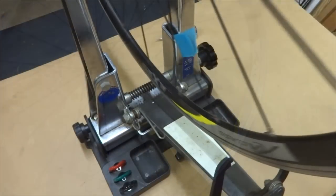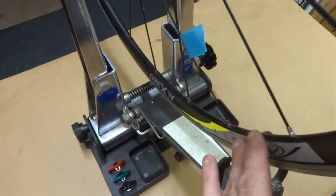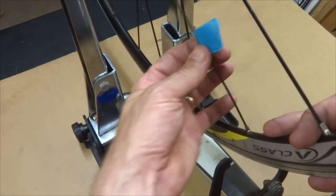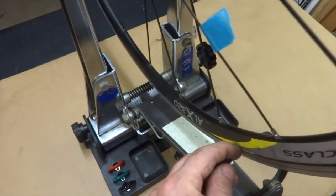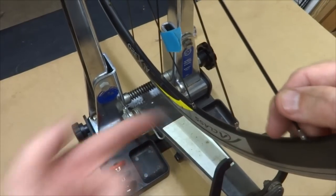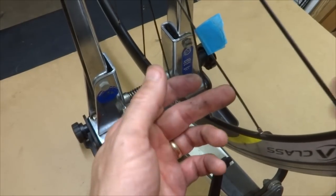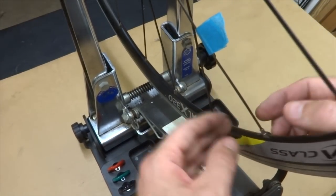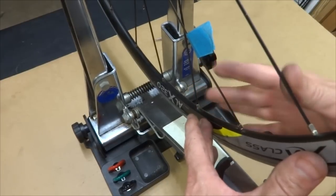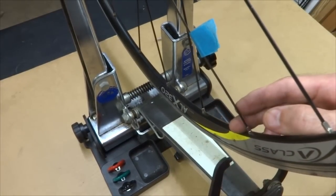So now I'm going to need to true the wheel. When replacing a broken spoke, it's a reasonable assumption that the wheel was reasonably true before the spoke broke. I've marked the replaced spoke with a piece of tape. As I spin the rim in the truing stand, you can see when this spoke comes around the wheel jars over that way a little bit and then comes back — that's because there's no tension on the spoke. So I need to tighten it to pull the rim over, going under the assumption that the other spokes are already at proper tension.